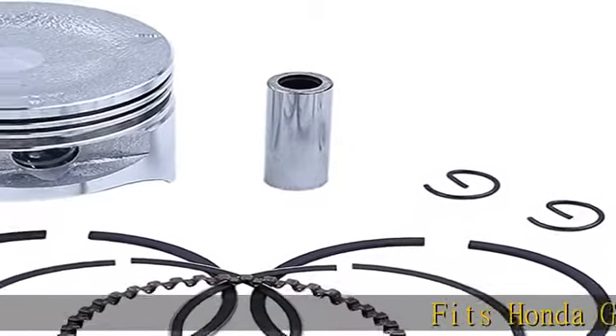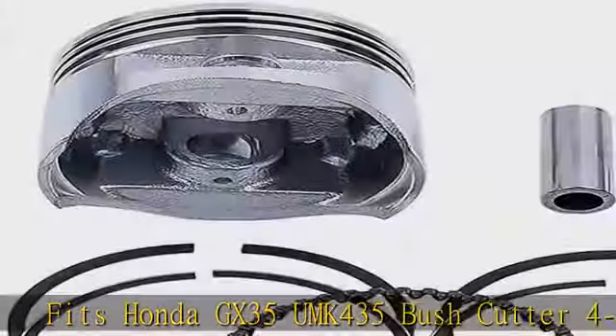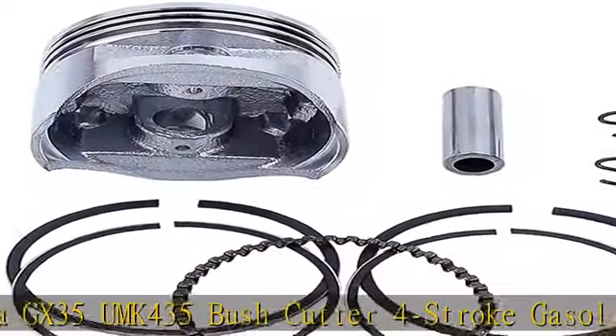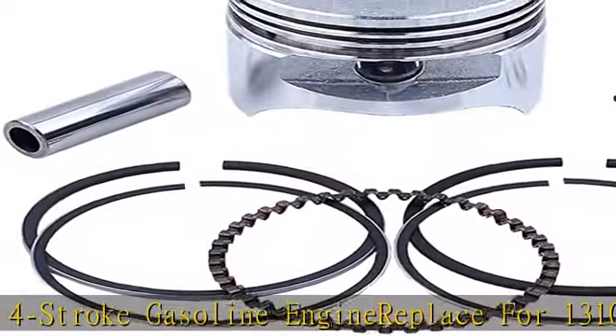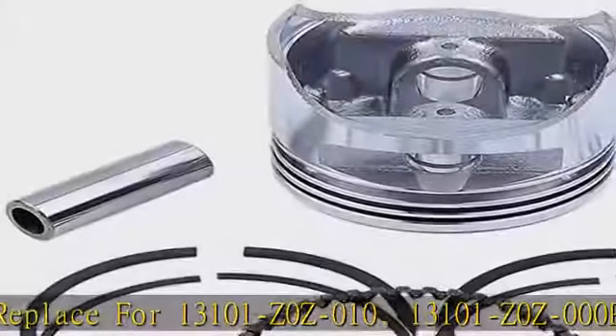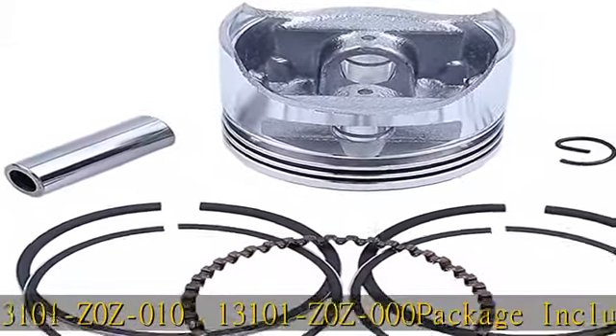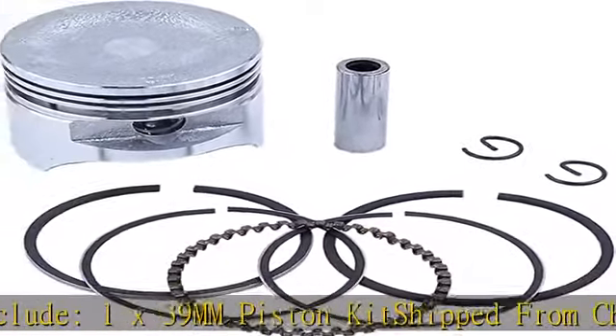FITZ Honda GX35 UMK 435 Bushcutter 4-stroke gasoline engine replacement for 13101Z0Z010, 13101Z0Z000. Package includes 1x 39mm piston kit, shipped from China with safe transportation. Arrival within 6-10 business days. Welcome to contact us before or after your purchase.